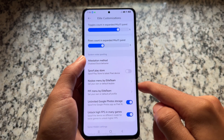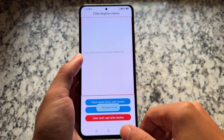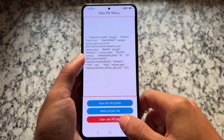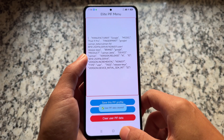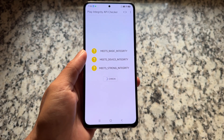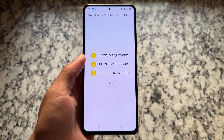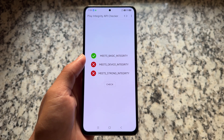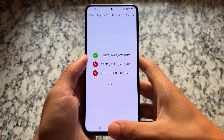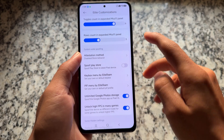If you choose the disabled option — disabling the spoof Play Store option with no key box — that's the default behavior. If you then open the Google Play Integrity Checker app from the Play Store and hit check, you'll see only one integrity passing: 'meets basic integrity.'